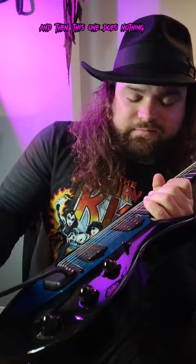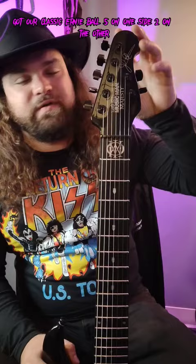What this does is it kind of emulates an acoustic guitar when you have it in this position here. We've got our classic Ernie Ball, five on one side, two on the other.